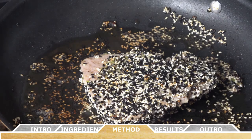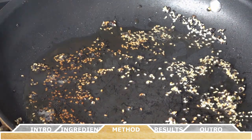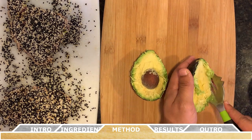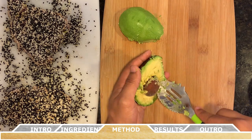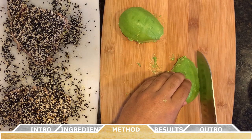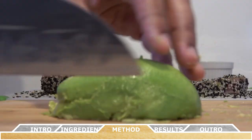Once the tuna steaks have a nice sear on both sides, remove them from the heat and allow them to rest for about five minutes. While they rest, you can prepare the rest of the ingredients. With the avocado, slice it in half lengthwise, remove the peel from both sides, and don't forget to remove the pit as well. Once the avocado flesh is fully exposed, use a sharp knife to create thin slices.